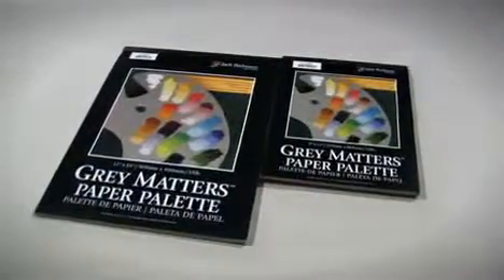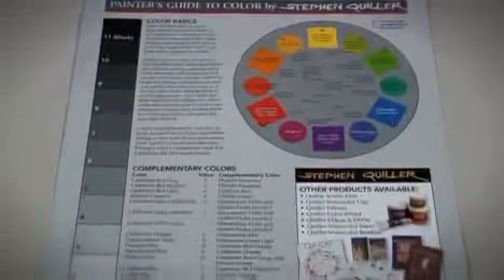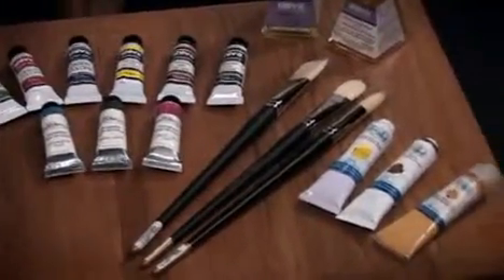Each 50-sheet pad is 100% acid-free and comes with a color mixing reference guide on the inside front cover. Grey Matters disposable palette paper is suitable for oils, caseins, acrylics, and alkyds.